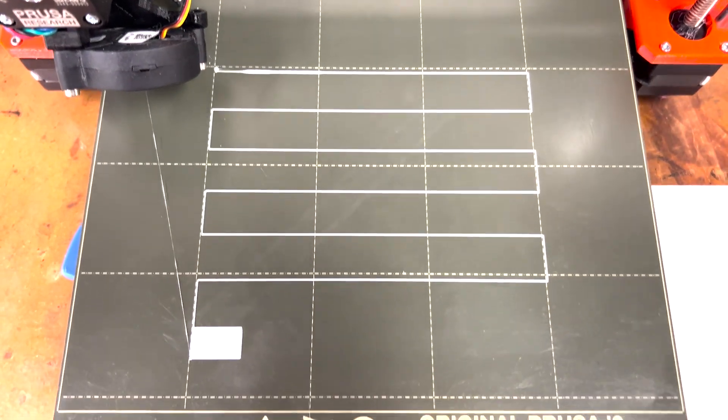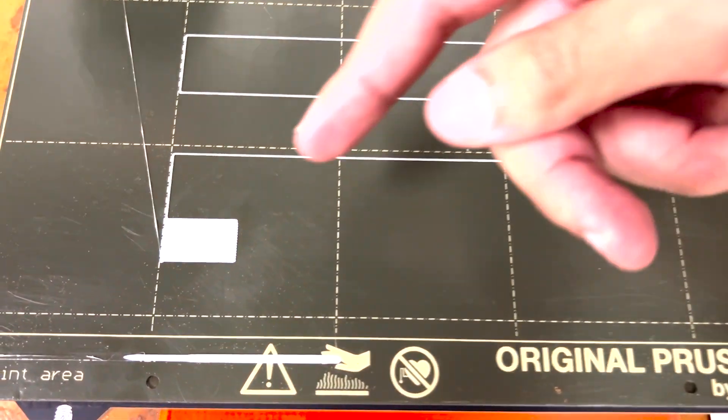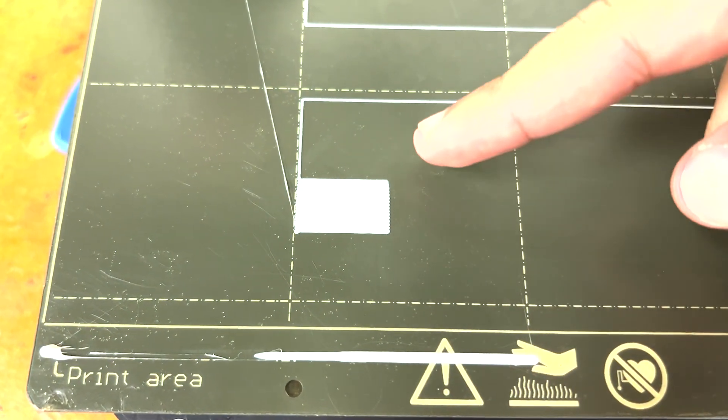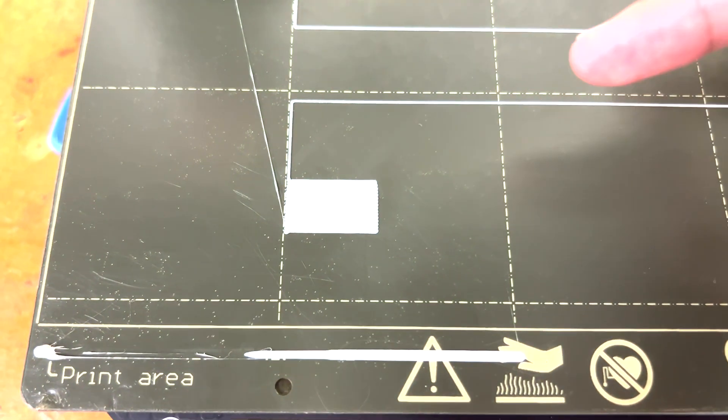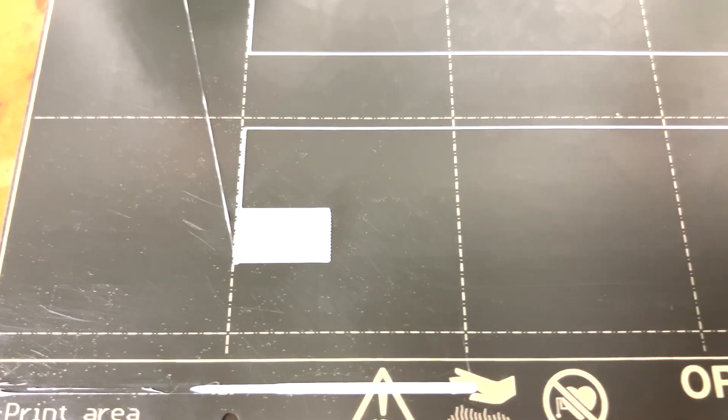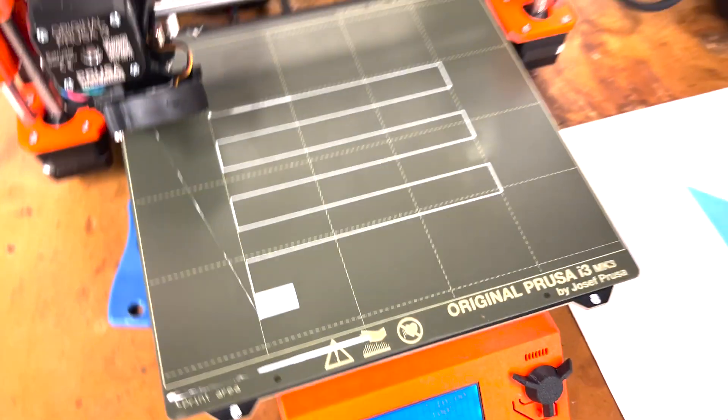Once the first layer calibration is done, you want to check the fill-in piece, and you can tell that there are no ridges and no separations in the layer lines, so that would be considered a good Z height for this first layer calibration. And with that, that is how you do the first layer calibration on a Prusa 3D printer.